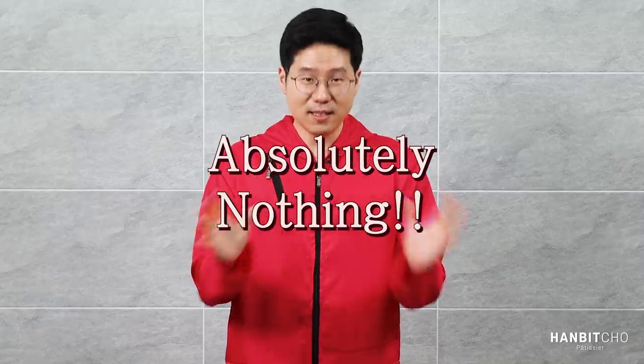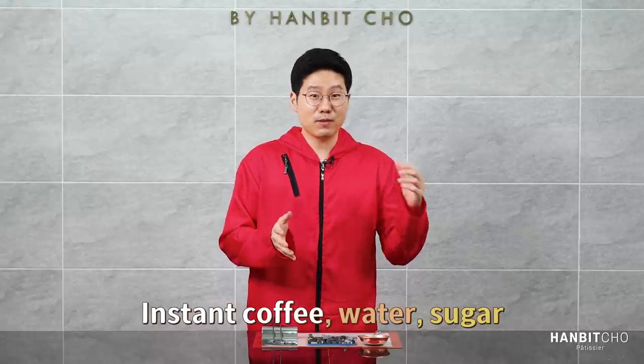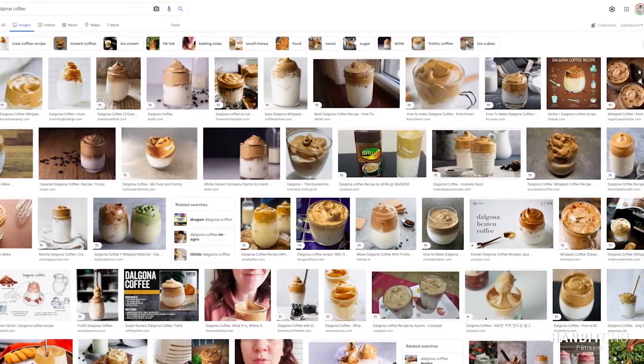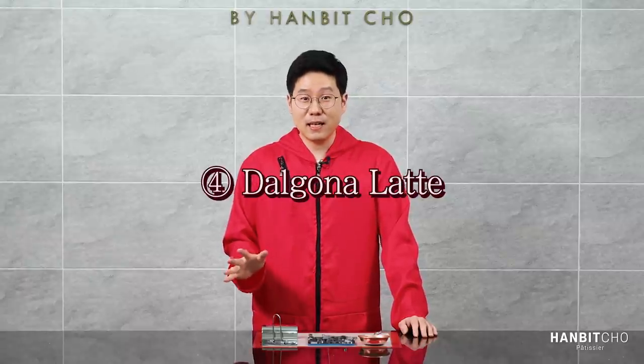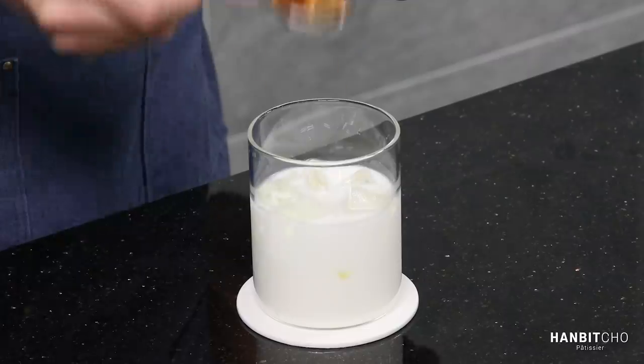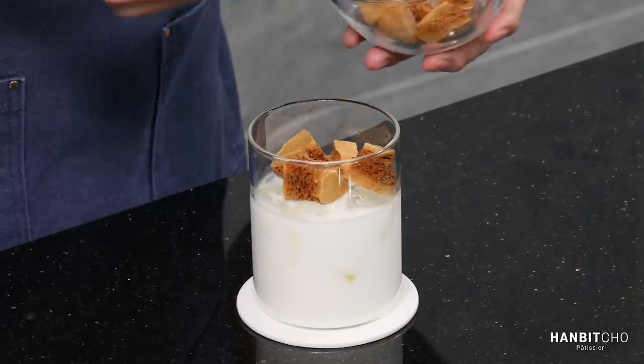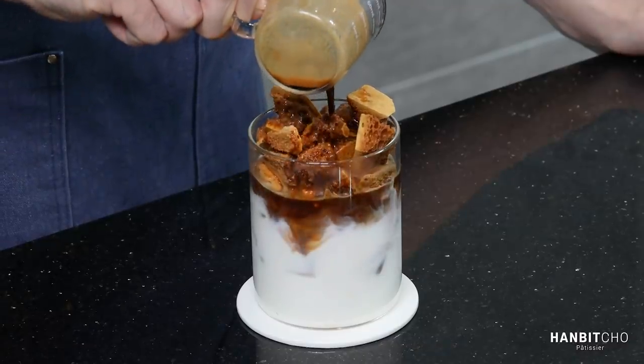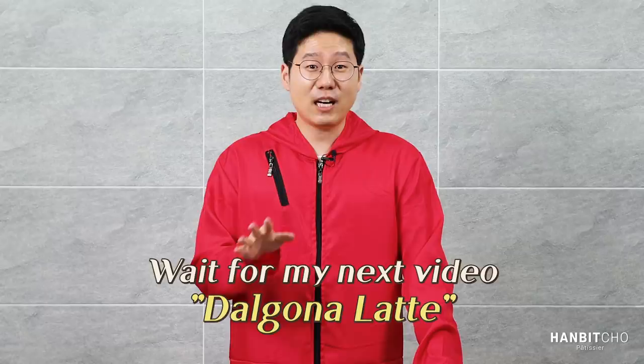Thirdly, here comes the dalgona coffee, which gets very confusing. This dalgona coffee has nothing to do with the dalgona candy — nothing, absolutely nothing. You simply take instant coffee, water, and a bit of sugar and whip it, and it tastes nothing like the candy. Finally, you have the dalgona latte, or dalgona candy latte, which tastes pretty good — you take the mega king-sized dalgona and place it on top of your regular latte, so it's sweet and bitter.